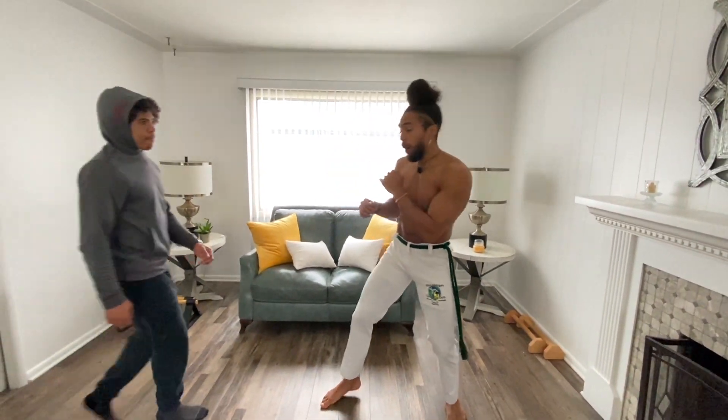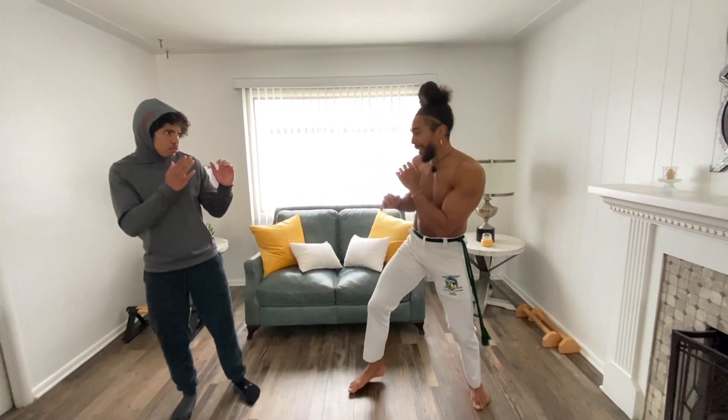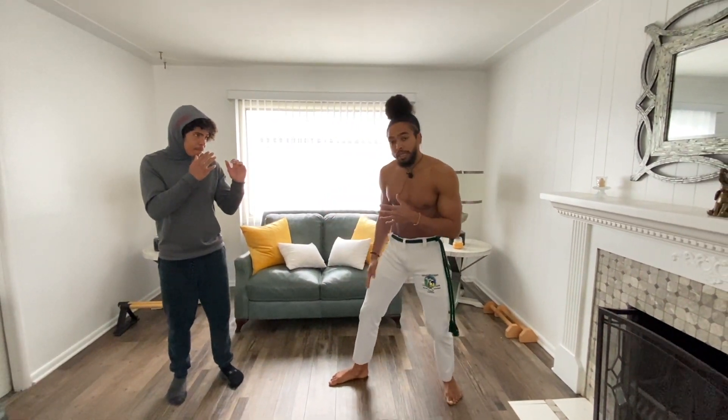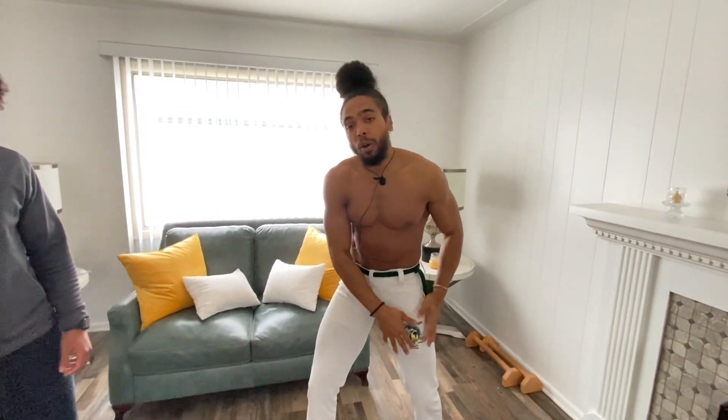So let's talk about a couple of different things that are happening. When I'm throwing this leg from a lead position, I'm just trying to create distance — really engage my distance. There's not a lot of power on the lead front kick. But if I want to create power, I can still generate power from the lead leg. But a lot of power comes from that rear leg.